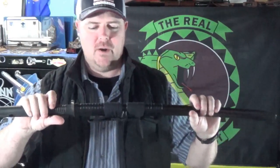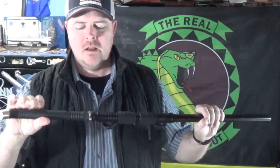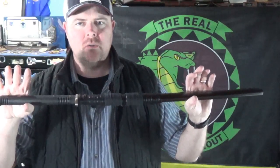What's up YouTube? It's the Real Cold Burnout. Check this freaking sword out. I'm probably going to butcher the name — Honshu Boshin Wakizashi, or something like that.